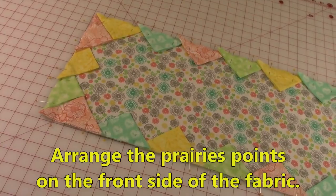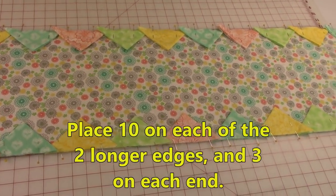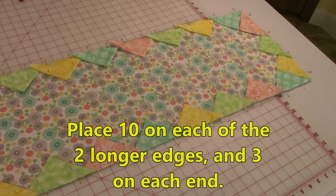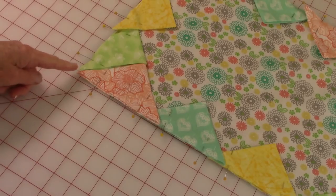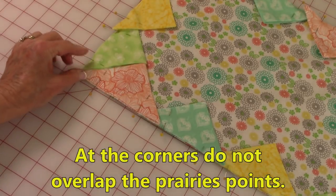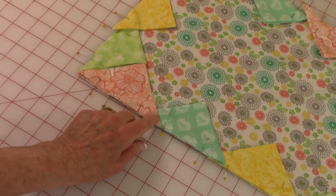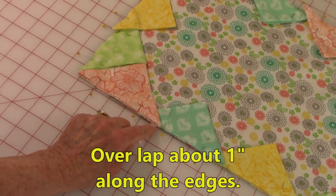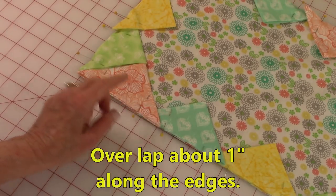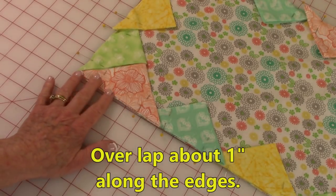Arrange the prairie points along the edge. I used ten on the longest edges — ten on each side — and three at the ends. In the corners, do not overlap; they're just right up against each other. Make sure you do all four corners. Then overlap them on the sides — mine are overlapped about an inch on the longer sides, but the pieces on the ends are overlapped just a little bit more.